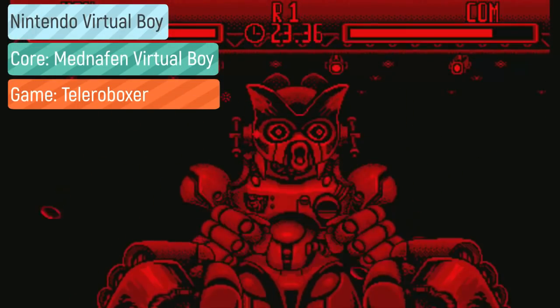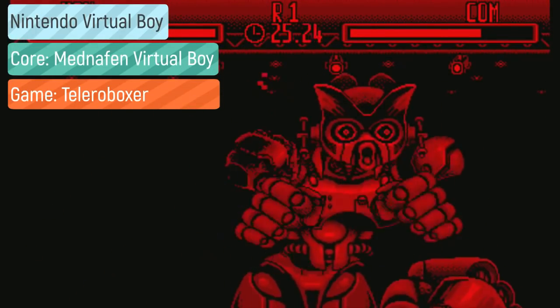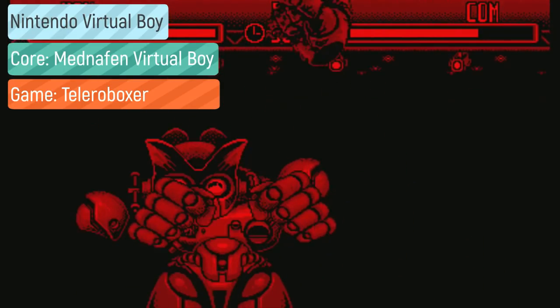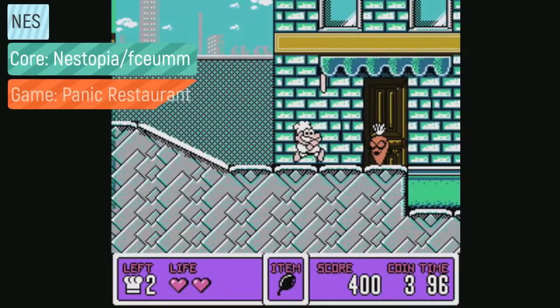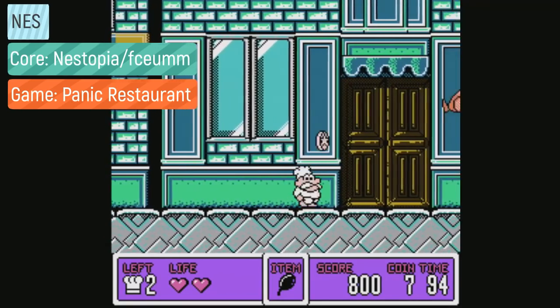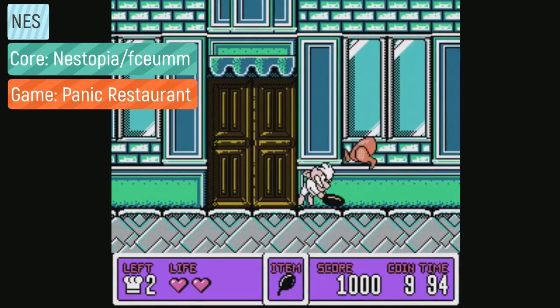Moving on to the Nintendo systems. Virtual Boy games play pretty well with some graphical issues — you want the Mednafen VB core. For NES games, I recommend either the FCEUMM core or NEStopia. For Super Nintendo, you want the SNES9X cores.